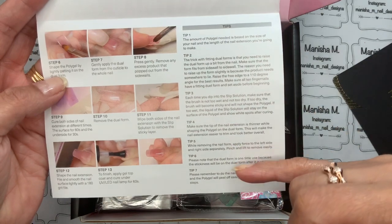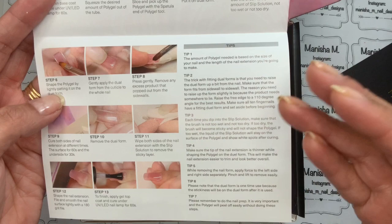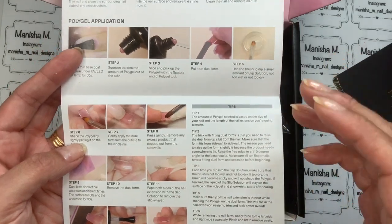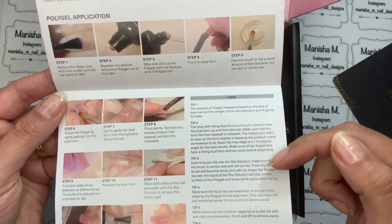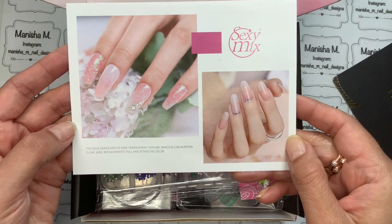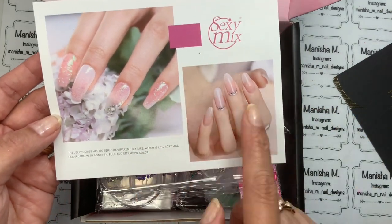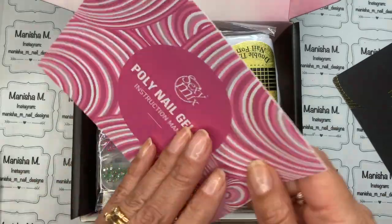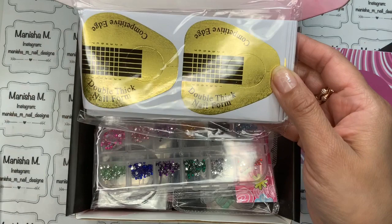The steps carry on right through to step 13 and then there are some really handy tips for troubleshooting any problems. I always tend to read things beforehand so you don't encounter problems later on. It also shows you a couple of different nail looks you can do using the products in this kit, with some beautiful little embellishments in really nice soft colors.